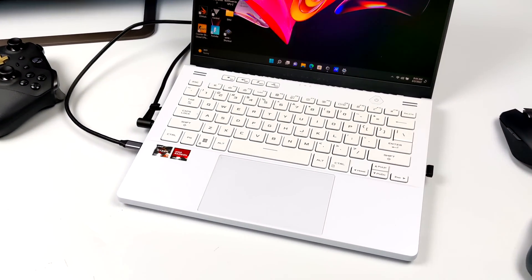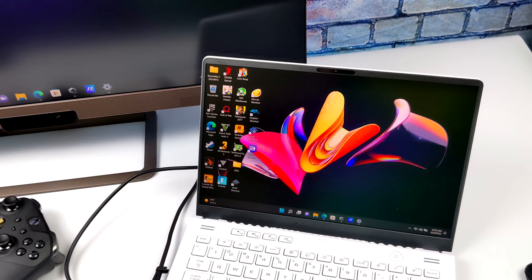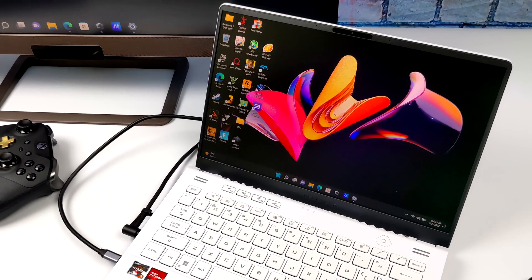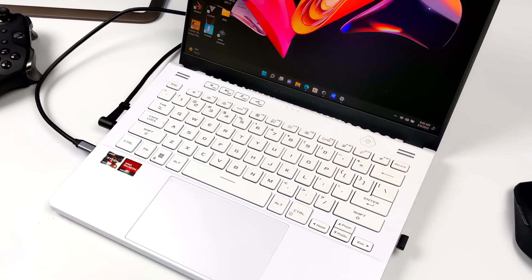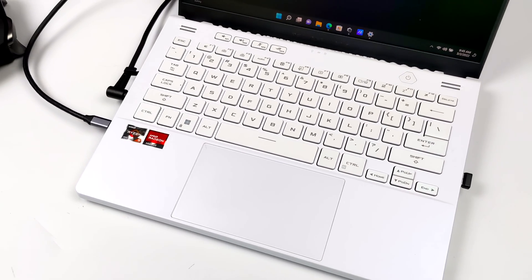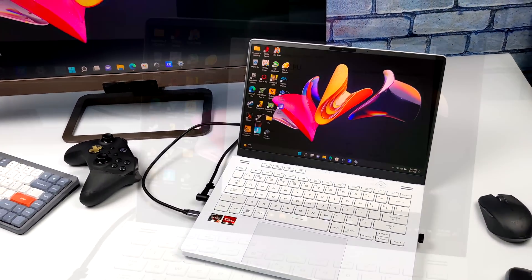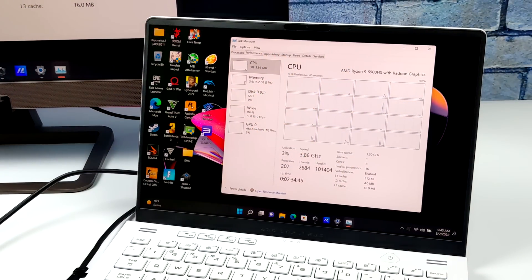Hey, what's going on everybody? It's ETA Prime back here again. Recently on the channel, we've been taking a look at the performance of the new Ryzen APUs, at least the mobile variants, with the new RDNA 2 iGPU. And these little APUs are absolutely amazing. I've created a couple videos — links in the description — we did some PC game testing, some 4K PC game testing. And this is definitely going to change the game for thin and light laptops and mini PCs.